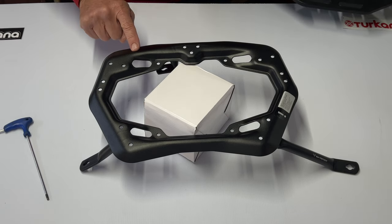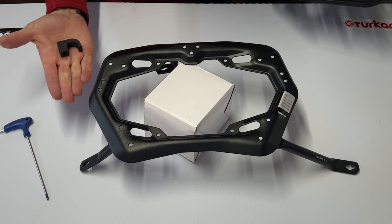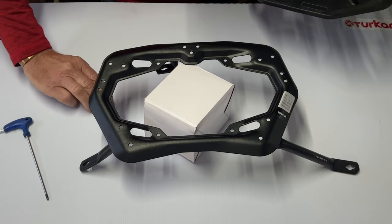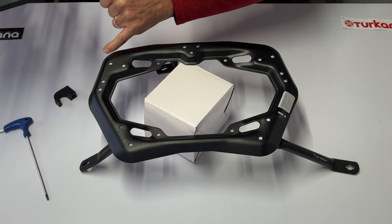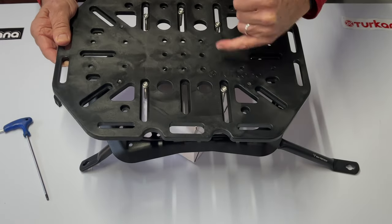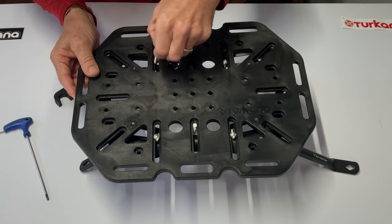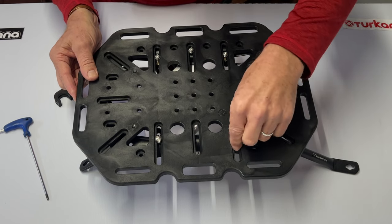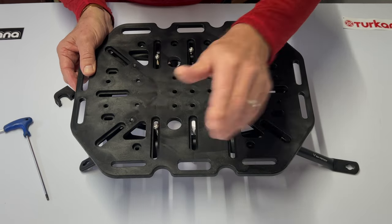For the SW Motech Evo pannier rack and the SW Motech Evo Pro, we do not use the provided mounting brackets. Rather, we bolt straight through the holes provided as can be seen here. We recommend locating the first bolt through the lower central hole — this being the top of the pannier rack — making sure the plate is orientated upwards. Simply mount the first bolt through the hole, then drop the other bolts into place. Three bolts go at the top and the bottom two will drop in after that.